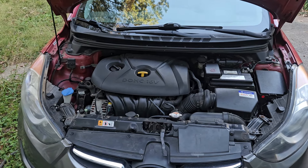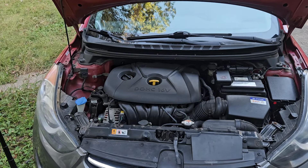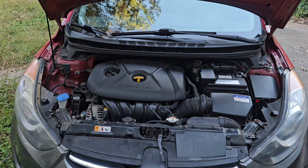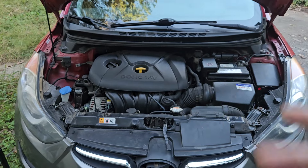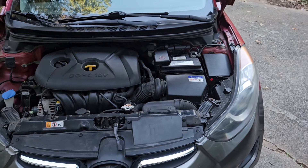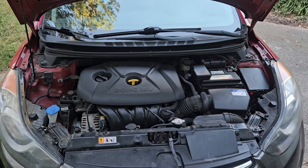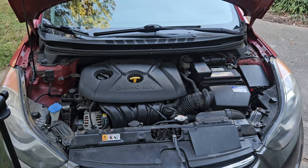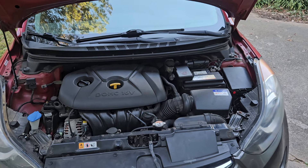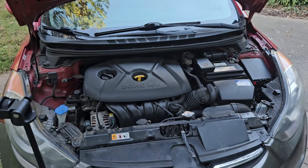I just spent like an hour and 15 minutes in traffic. I wasn't gonna do a video, but I thought I'm gonna rant while I put spark plugs and coils in this car. I'll get you on the stand, get a good angle, work on this, kind of rant a little bit, and give you a play-by-play of what I'm doing.